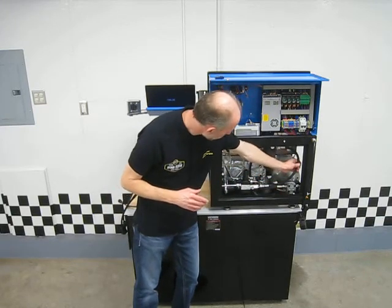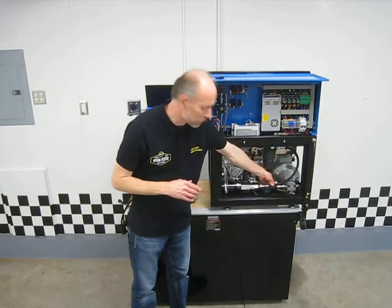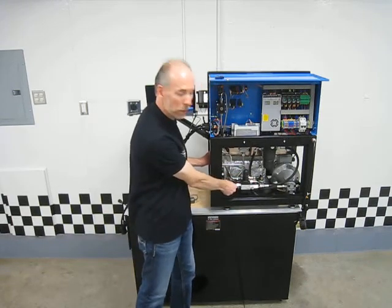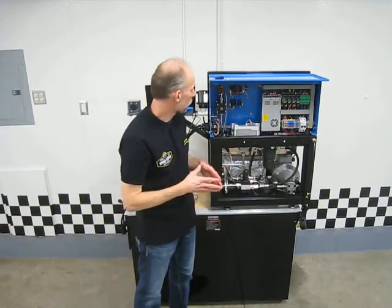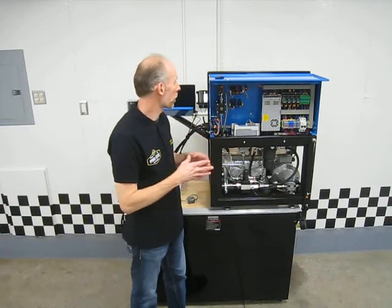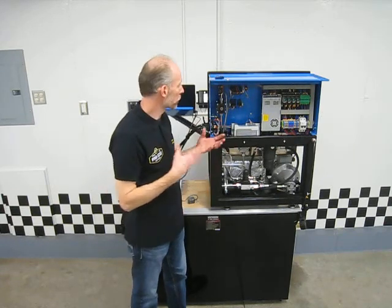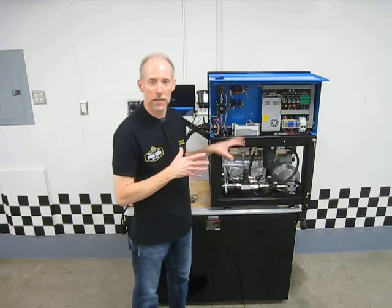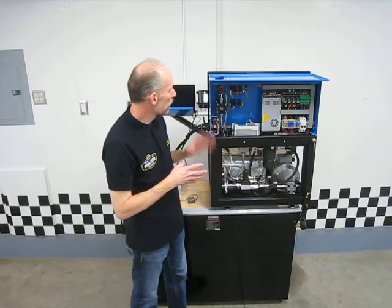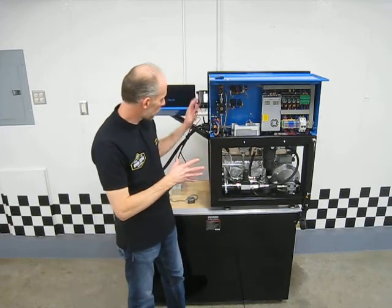Coming off the pump and going into these fittings are pressure-rated hydraulic hoses with crimped ends — not plastic. All of the plumbing in here is steel, designed to handle the pressure the machine will be under. There are other machines out there that use plastic line rated up to 300 psi, but when you elevate temperatures, you have to question whether that plastic line is really rated for those conditions. This machine is designed with the real purpose of solenoid testing in mind.